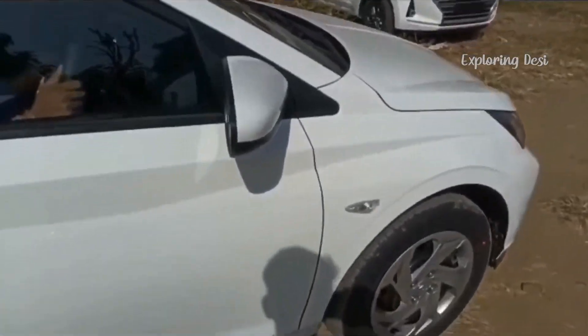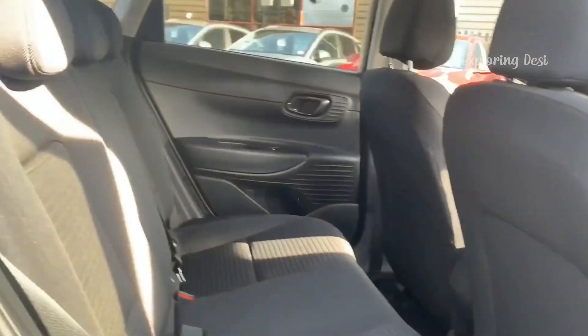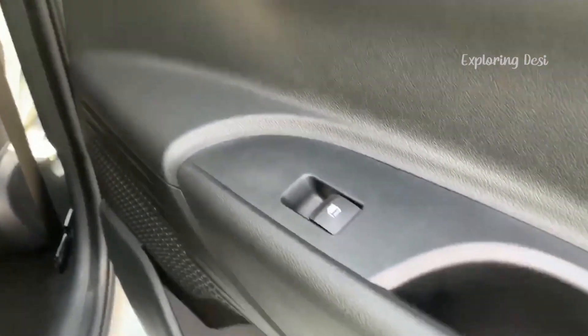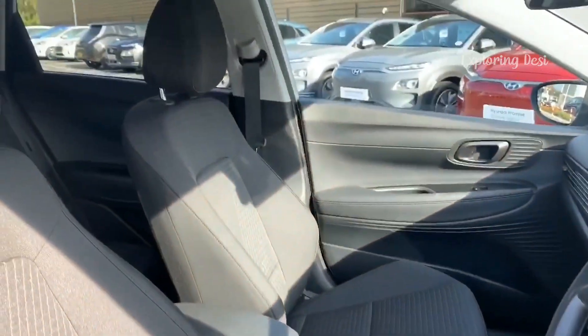Moving to the interior — first look at the back seats. Very comfortable back seats with adjustable headrest in the top end variants. Rear AC is also available at the rear in top end variants.